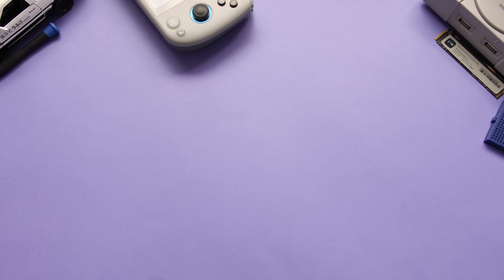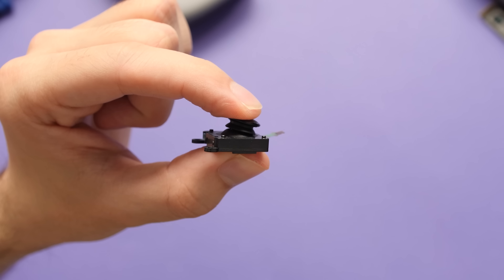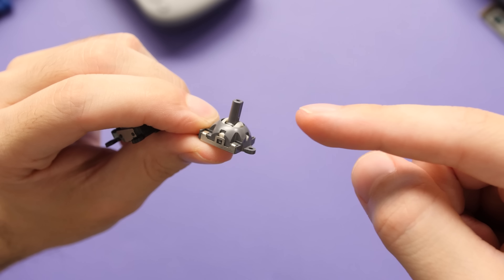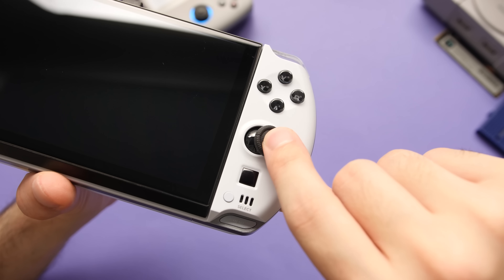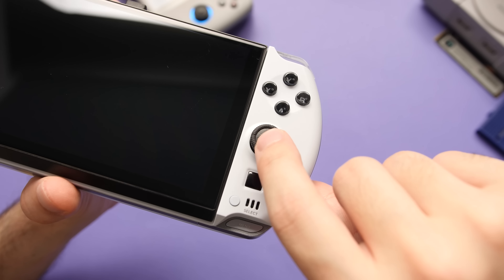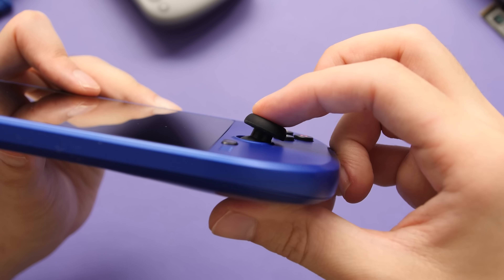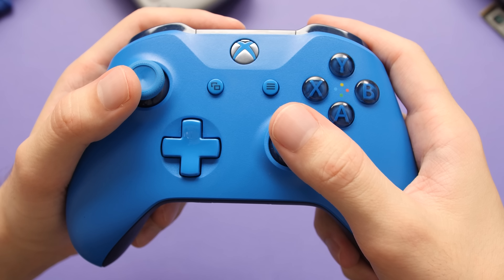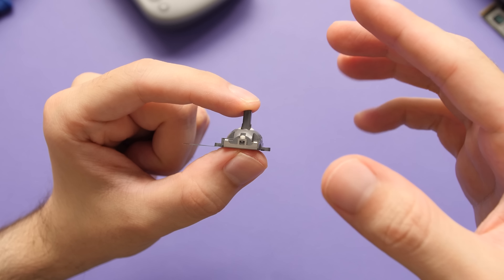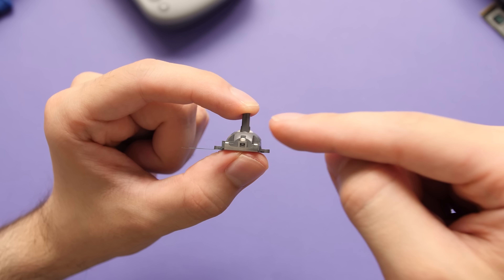You essentially have three main types of joysticks you can use to build a product like this. On the small end, you have Joy-Cons, which are essentially redesigned Vita analogs. Up from there, you have a joystick commonly used in RC cars or drones — not that common in handhelds right now, but you can find it in the GBD Win 4, Win 3, and GBD XP, and I think the unreleased Lenovo Legion handheld uses this part too. On the high end, you have big joysticks like those used in the Steam Deck or Xbox and PlayStation controllers. I wish this redesign came with at least the middle joystick, because it's a decent improvement over Joy-Cons even without Hall Effect sensors.